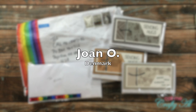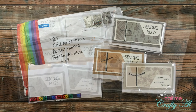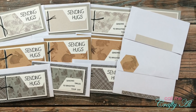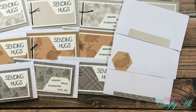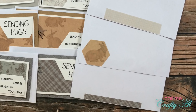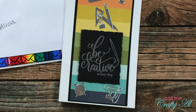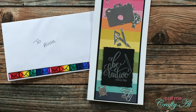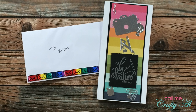The first package, which I shared a little look at in the intro, was from Joan O of Denmark. It was chock full of wonderful examples using the July 2021 Sheet Load of cards, and each one even had its own decorated envelope. Also inside was this gorgeous rainbow-filled card that Joan created for me, along with a lovely note. Thank you so much, Joan.